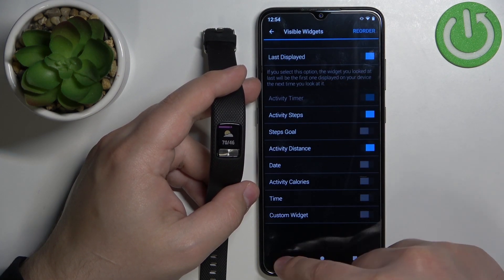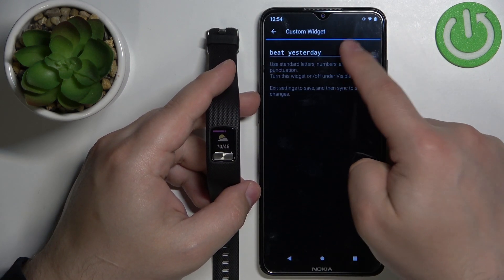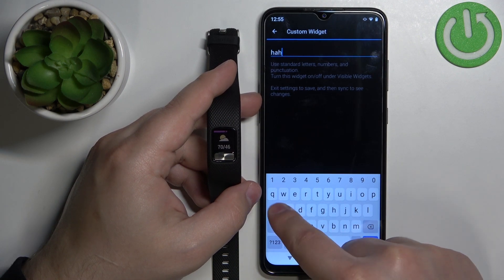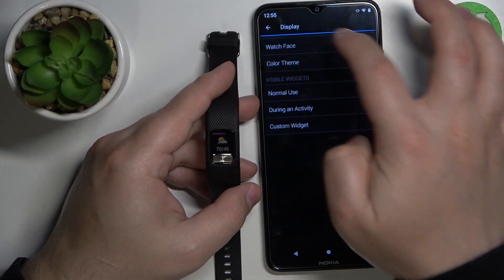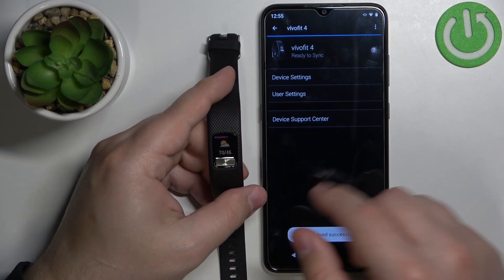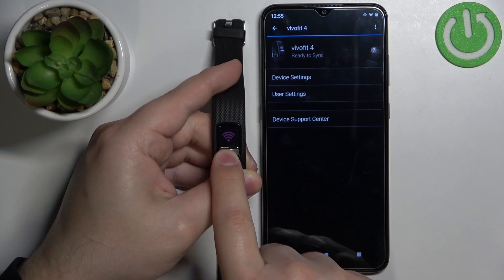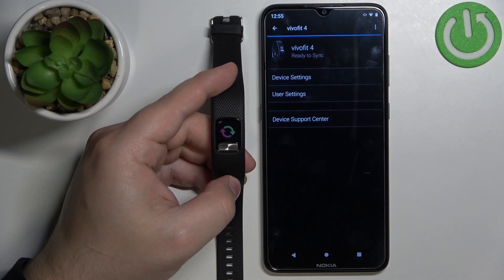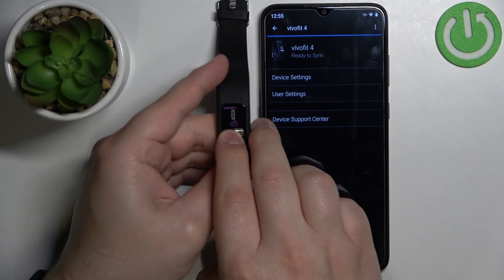You can also enable custom widgets if you want. The last option is Custom Widget, where you can create your own custom widget and name it. For example, let's enable the custom widget, go back, save the settings, and sync the devices by finding the Wi-Fi icon, pressing and holding, and waiting until the band is done syncing with the phone. Once it's done, you should have the custom widget available as you scroll through.